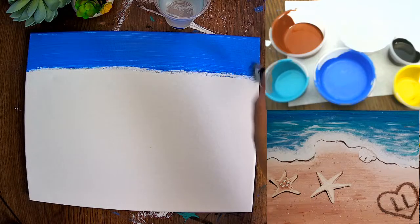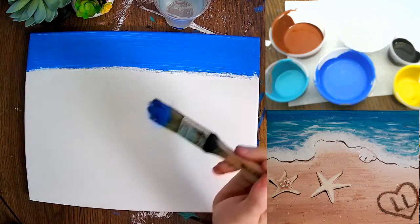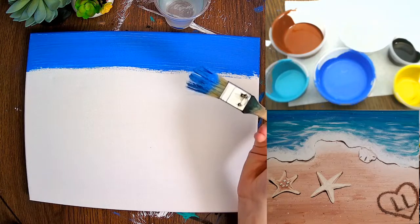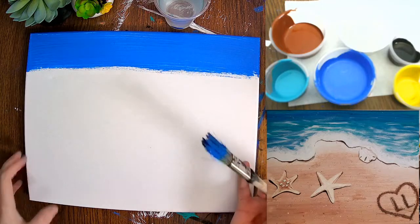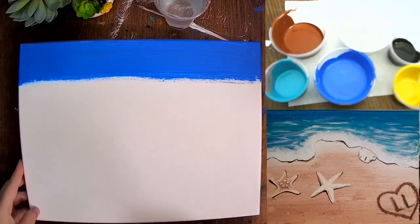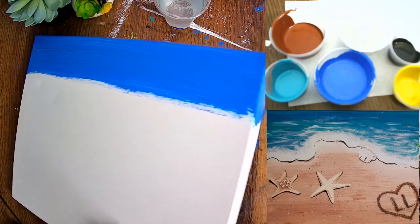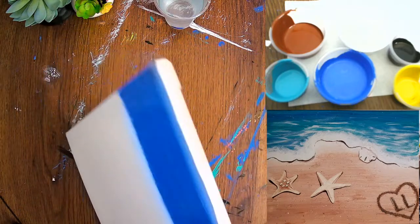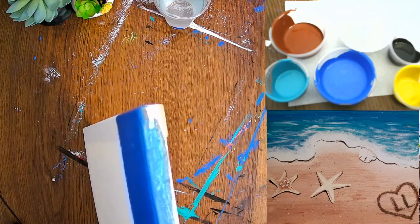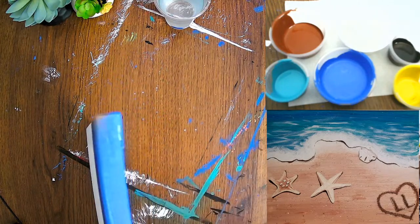There's not too much water in this picture, so we are going to get to the turquoise pretty fast. Without washing the chip brush, we're going to dip straight into turquoise. But first, make sure you cover the sides of your canvas — it looks much more professional when you get color going all the way off the edge. And don't forget your top — you don't want to see any white canvas.